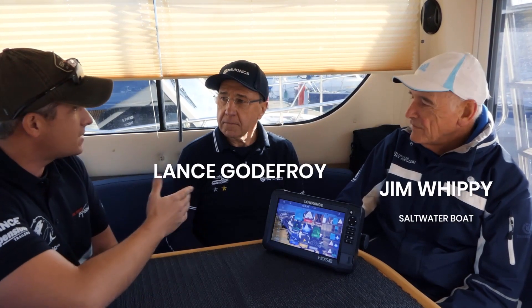Hello and welcome back to the channel Smartfishing UK. Today we're going to be going over the Navionics Platinum Plus with the chart shading. We'd like to welcome Lance here from Navionics UK and Jim, a feature writer from Saltwater Boat Angling Magazine.